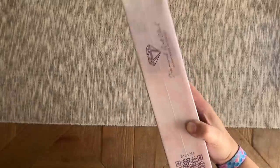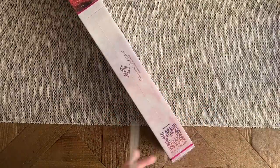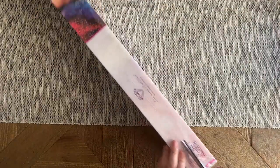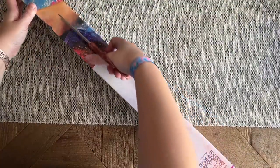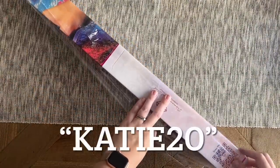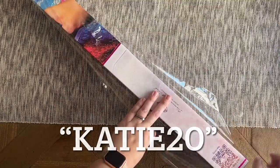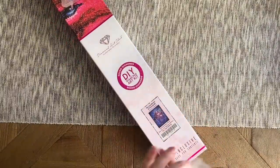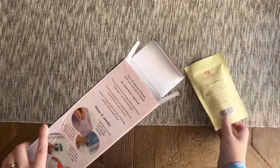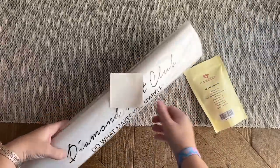If you'd like 20% off and you're brand new to Diamond Art Club, I have an affiliate discount code — just my name, Katie (K-A-T-I-E), and the number 20. Please don't feel obligated to use it, though any commission goes right back into the channel. I'm going to show you several different discount codes just in this video, so all I'll say is: don't pay full price for Diamond Art Club — use some kind of discount code to save yourself a little money.